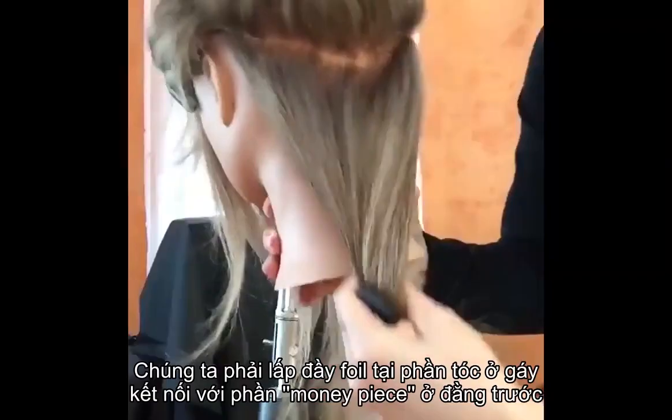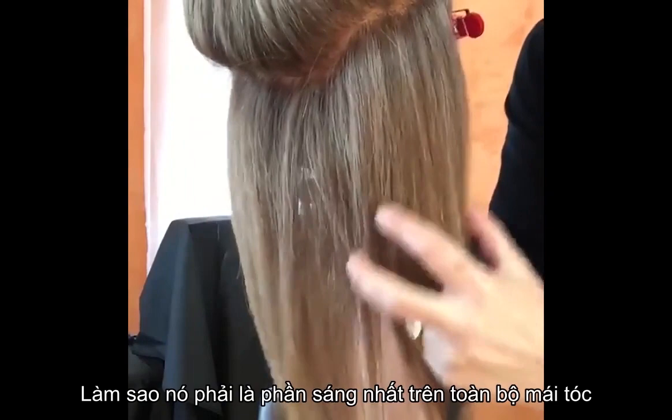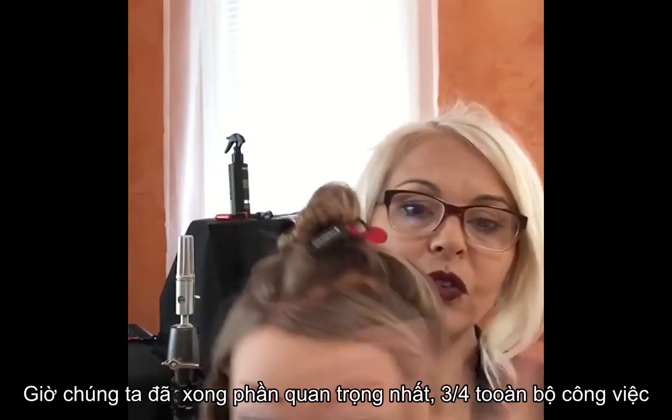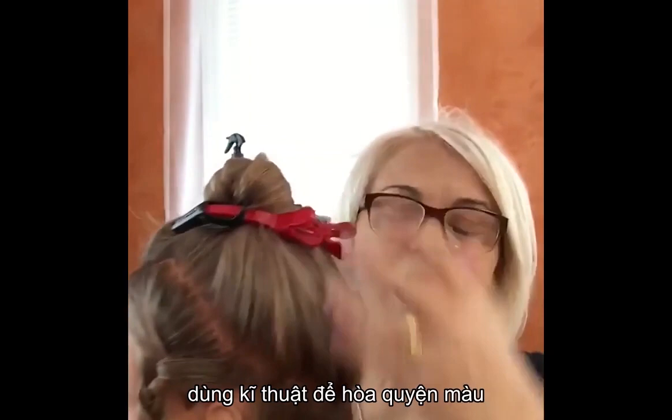You move on to the back. You need to fill in all the nape connected with the front piece so that the outer line of the hair is consistent and foiled. It should be the brightest part of the whole look. Now that we've finished the most important three-quarters of the work, whichever technique you decide, we have to fill in the gaps and do the top — this is nothing but a blending technique to blend the top section with the bottom and the front.